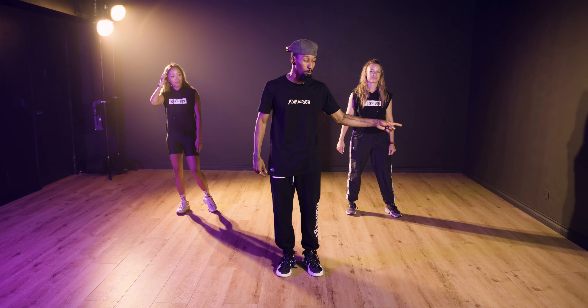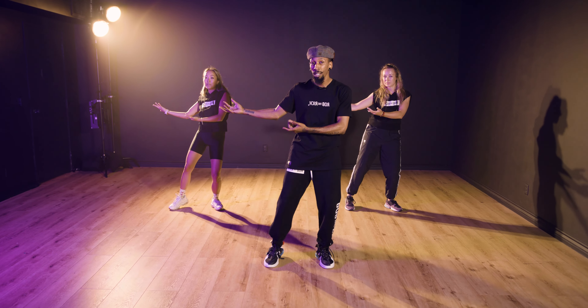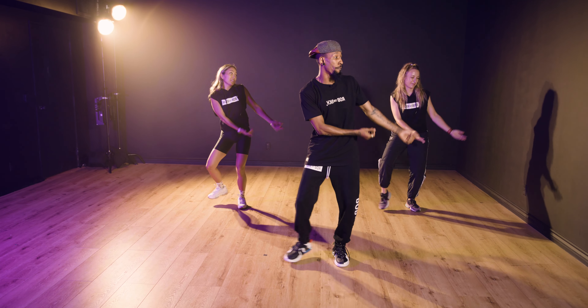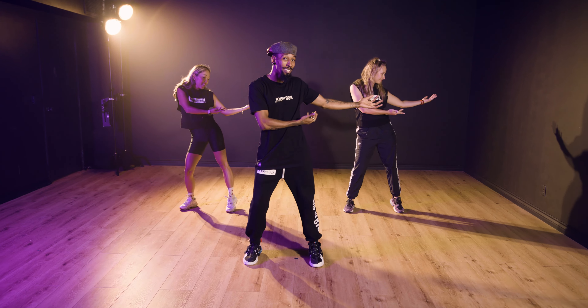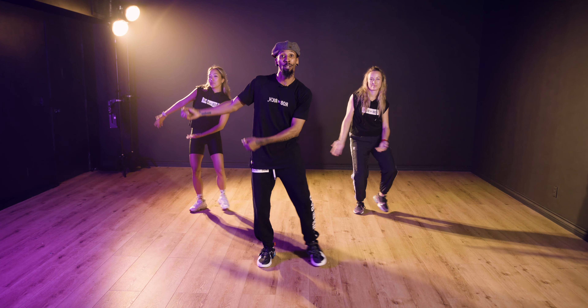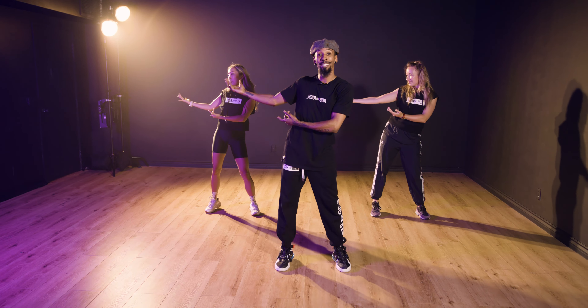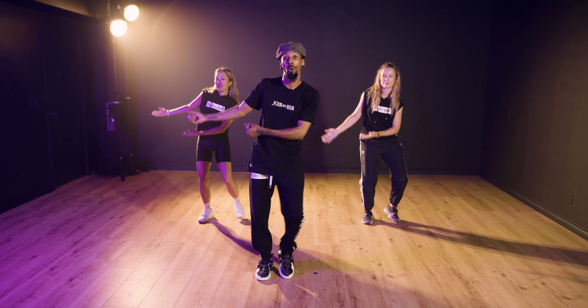Here we go — first step to the right. You're going one, two, stepping three, and four. To your left, go five, and six, seven, and eight. My feet are stepping right, then left, then right, then left, then left, together right, then left, together right.